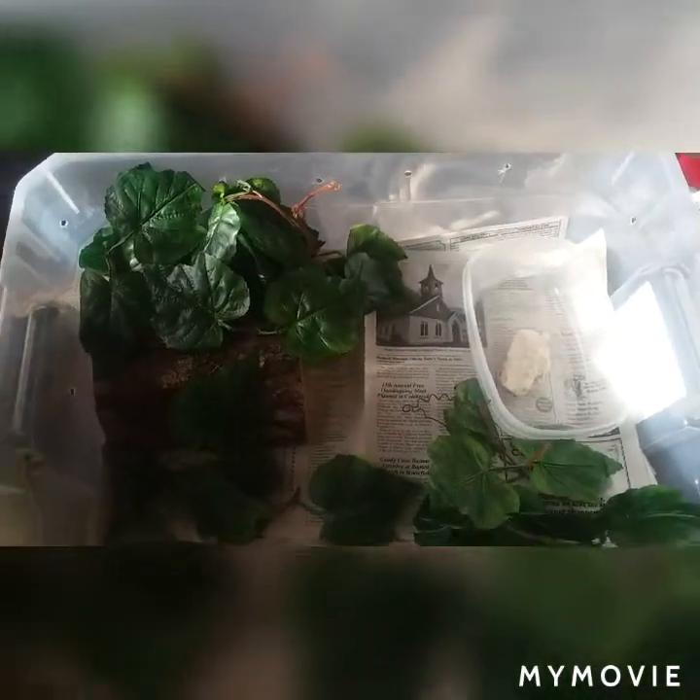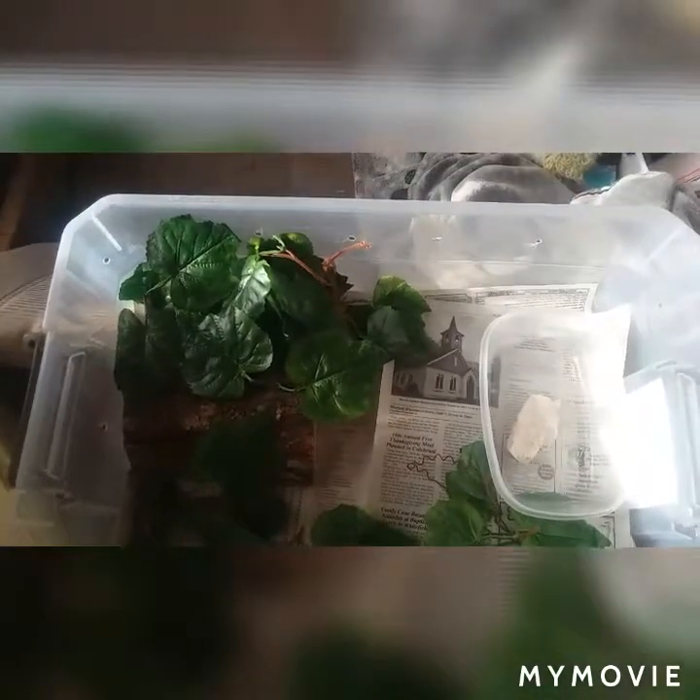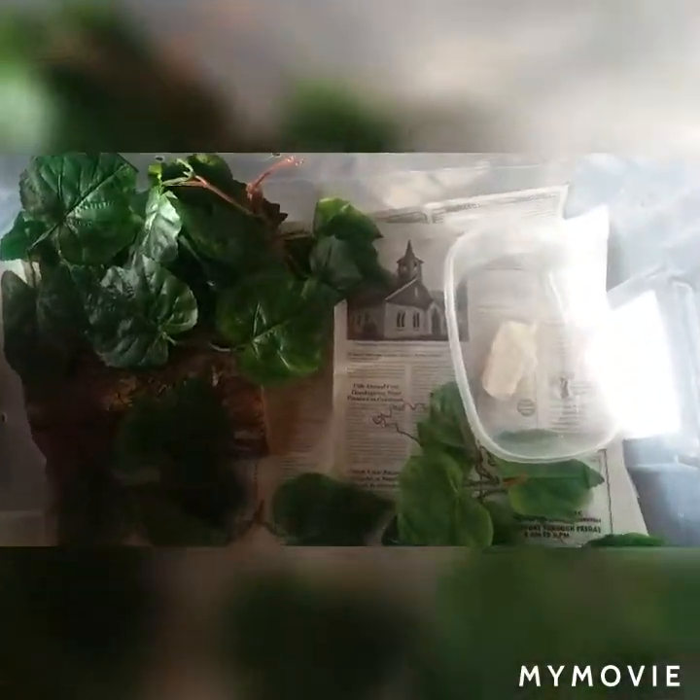I wanted to make a video on what I learned about habitats and enclosures for boas from the Complete Boa Constrictor book by Vin Russo.